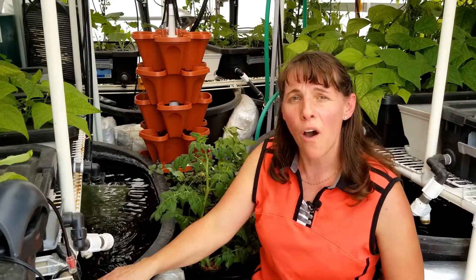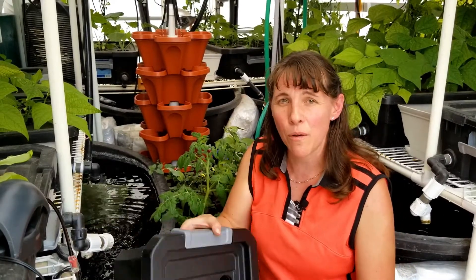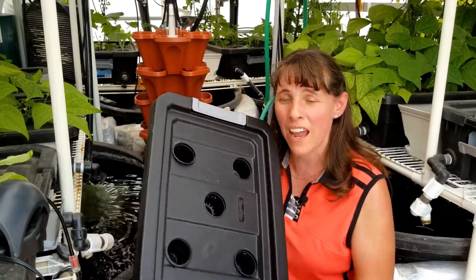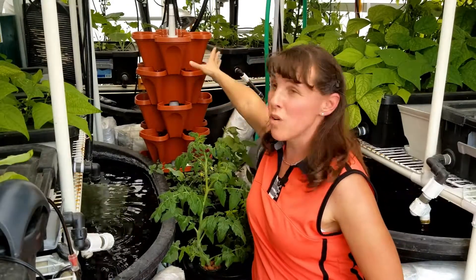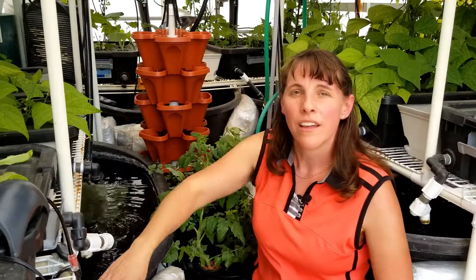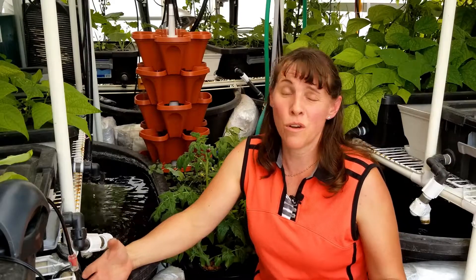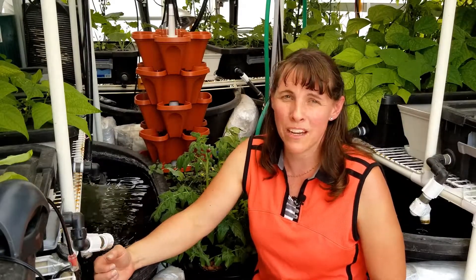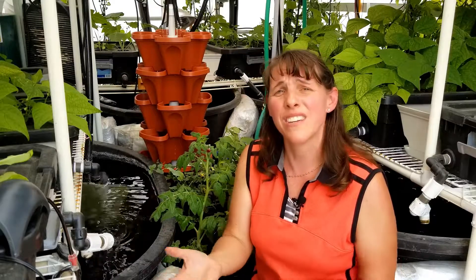That is basically how hydroponics works and how to grow with hydroponics. You can decide what kind of setup you want — whether it's Kratky, deep water culture, aeroponics, or a grow tower with ebb and flow or NFT technology. It's really fun because you can grow just about anything with hydroponics or aquaponics, depending on your space, location, and the kinds of systems you decide to develop.